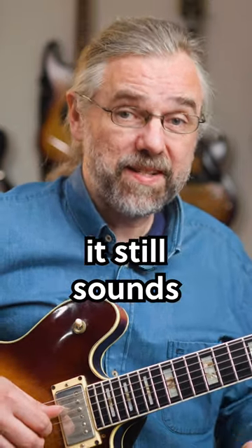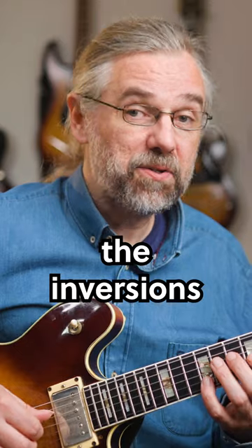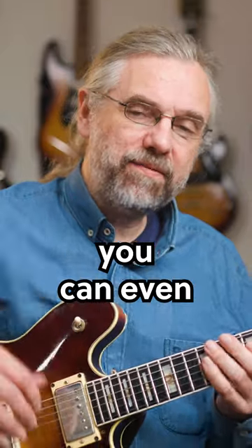And of course you can move that up an octave — it still sounds beautiful. Now check out the inversions of this, because they sound amazing. And you can even still add more color.